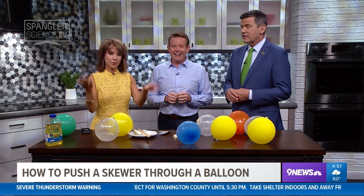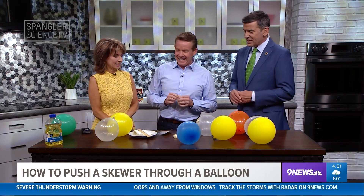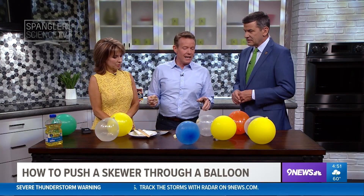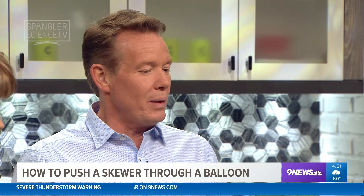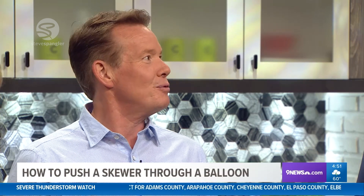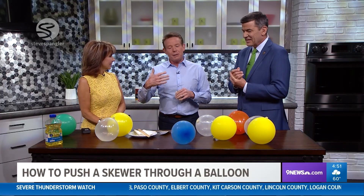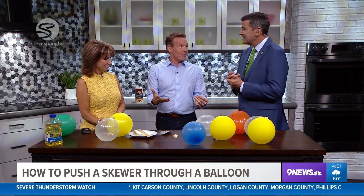It's like a four-year-old birthday party broke out and Steve Spankler is here. I always tell teachers: when a kid says 'will you do my birthday party,' it's sad — it just means we're not doing enough science in school. But number two, they like what you're doing.